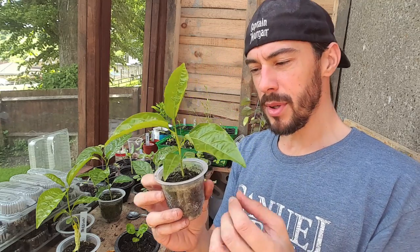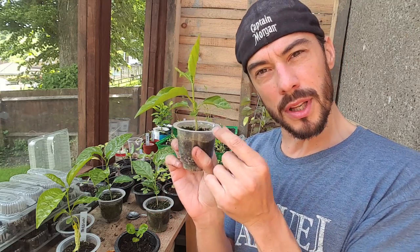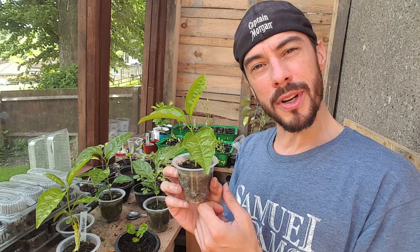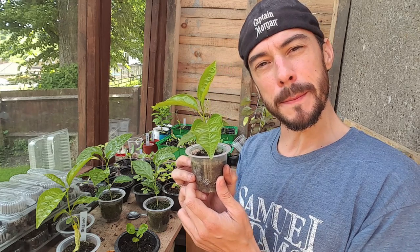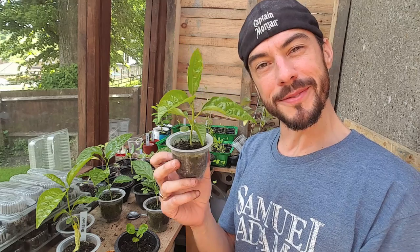I'm going to end the video here because all that happens is the leaves get a lot bigger and the stem will just get stronger and thicker. So nothing will happen for the next few months. But I will do a follow-up video so don't forget to subscribe if you liked the update videos. And that's about it — good luck growing your own passion fruit. Take care.